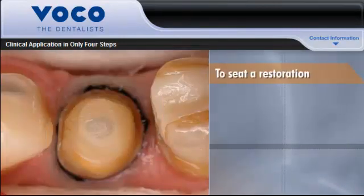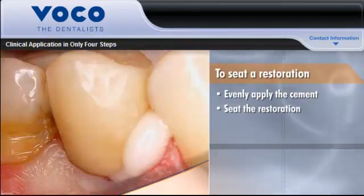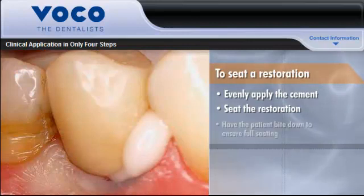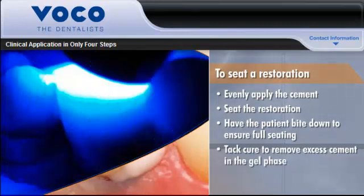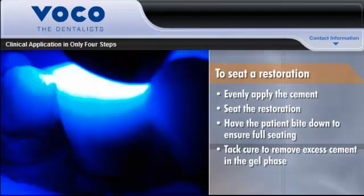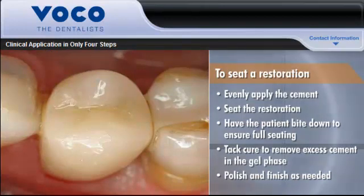To seat a restoration with Bifix SE, evenly apply the cement to the inside of the restoration and carefully seat it on the prepared tooth. Have the patient bite down to ensure full seating. Tack curing will make it easy to remove excess cement in the gel phase. Then polish and finish as needed. That's all there is to it.